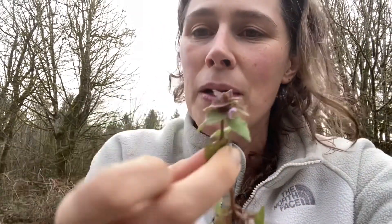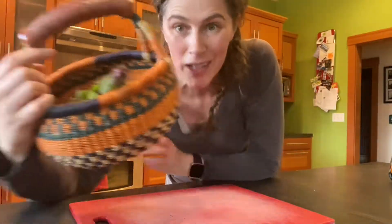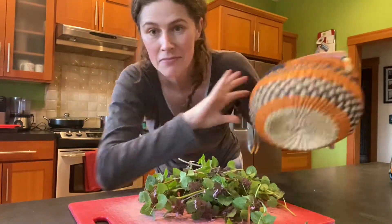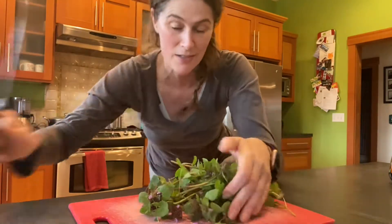Lots of vitamin C, high in antioxidants, and I'm sure there's a lot of other great stuff about this plant — and it's organic. Okay, there they are. We're gonna dump them out and chop them up.